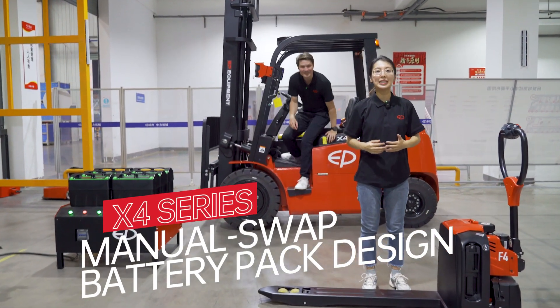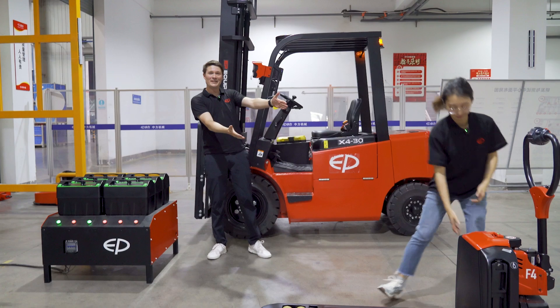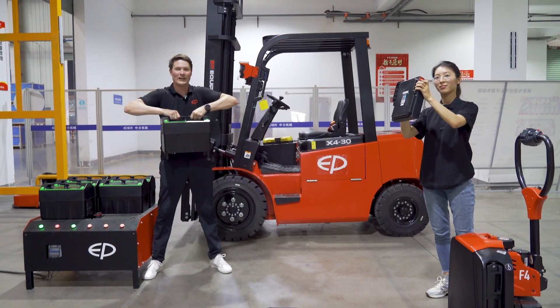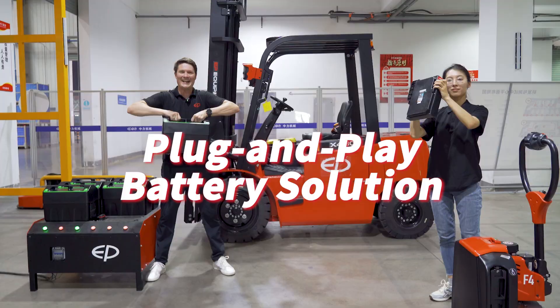Battery exchange has never been easier for forklifts. The same system that you're used to from our plug-and-play pallet trucks is now available for forklifts. Battery change within seconds.